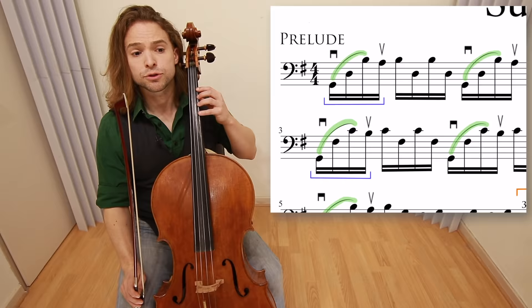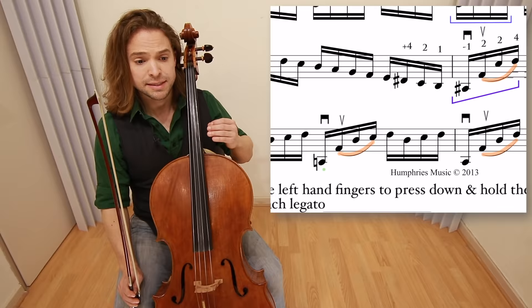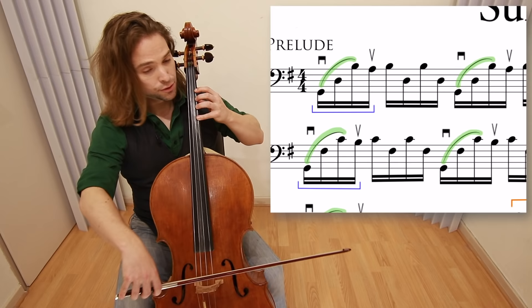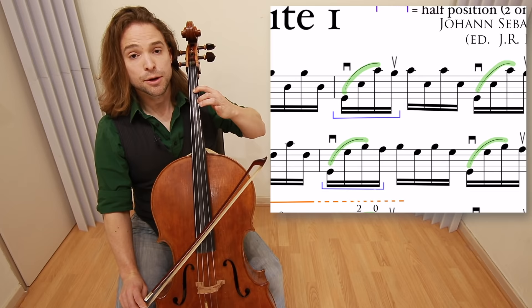If you look at the bottom of the first page of this partition, you will notice that you must allow time for the left hand fingers to press down and hold the string before the bow makes contact through each legato. So we're going to start with our warm-ups. The first three notes are in the first measure. The next three notes are zero, one, two — place them down and push them down before you even draw the down bow.